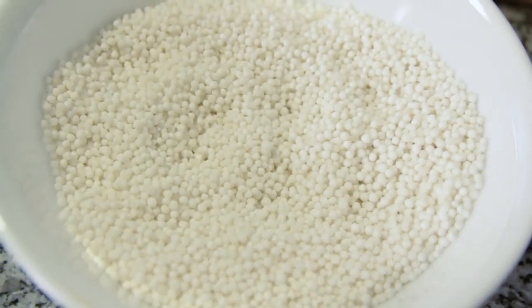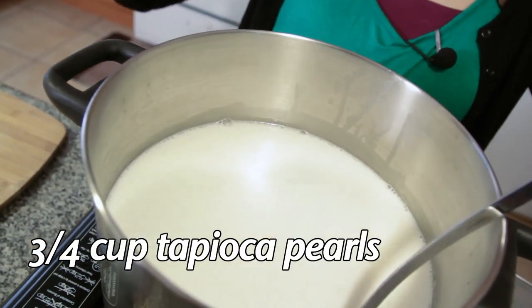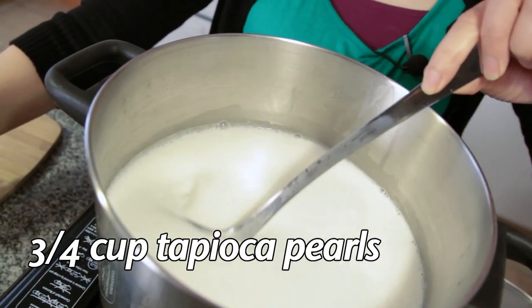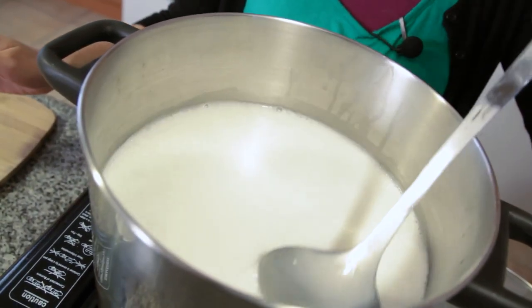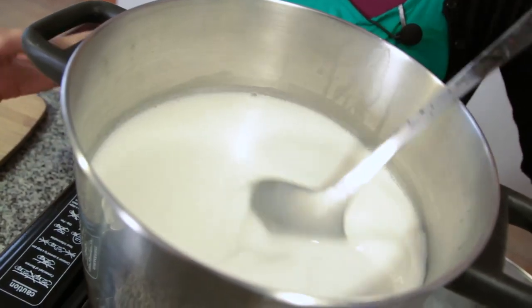Now it's time to drop in our tapioca pearls. You don't want to add too many because they absorb a lot of liquid and the mixture will get really thick and lumpy. Sometimes the tapioca even dissolves if there isn't enough liquid. Just keep mixing so the pearls won't stick.